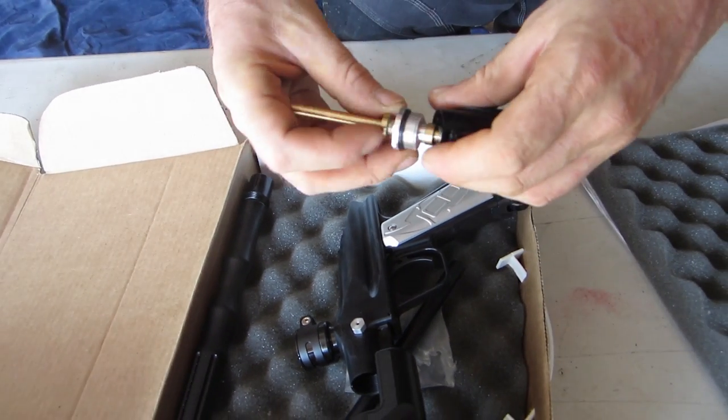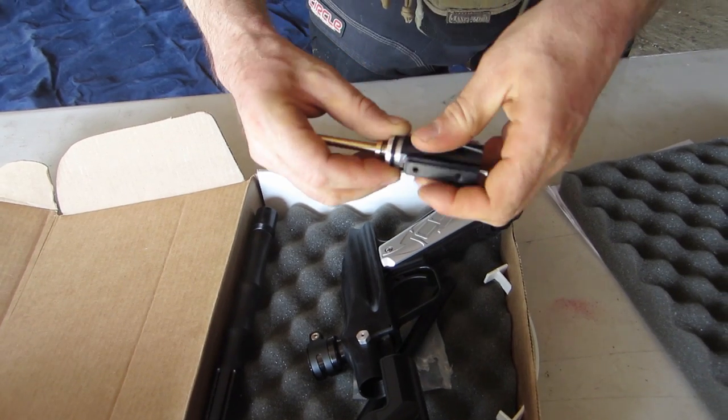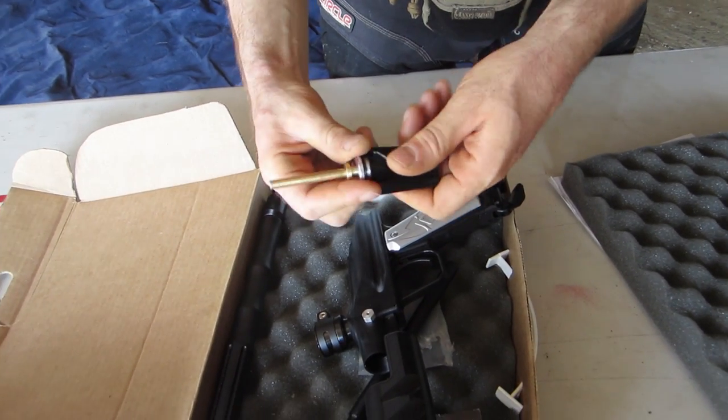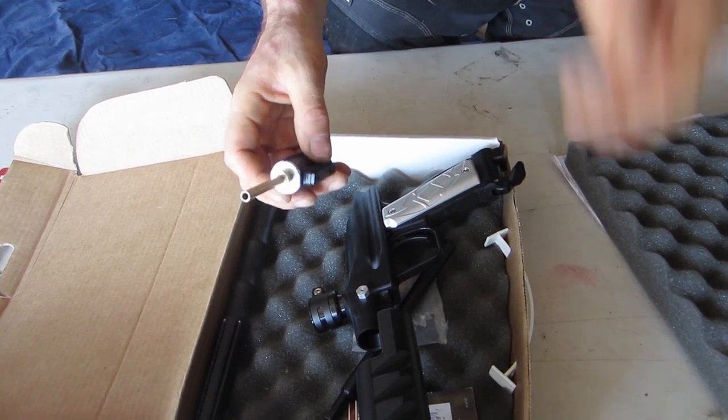Now I'm screwing the cup seal and the valve body back in. I'm surprised that this valve body isn't stainless — I prefer stainless valve retaining screws rather than aluminum.